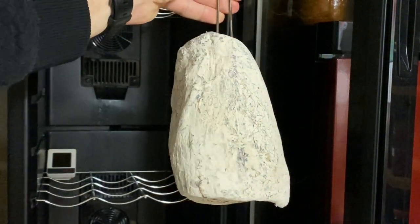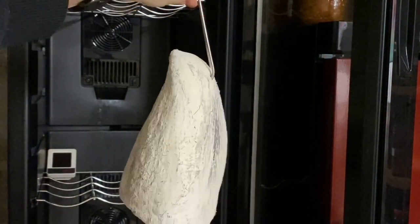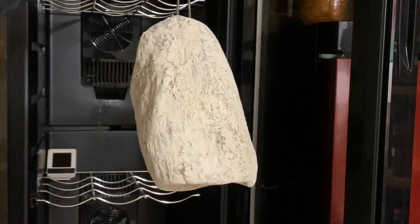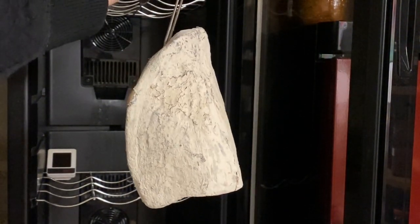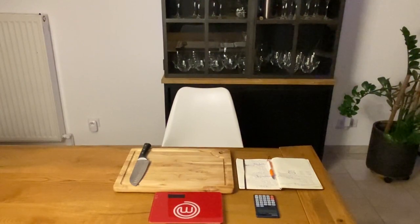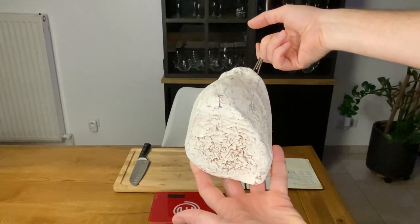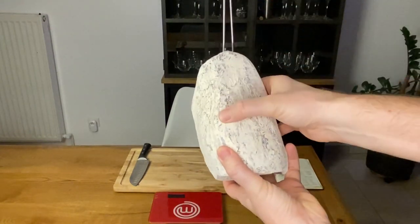Did you see this lovely white flora that develops after 2 weeks in my cellar with around 12 degrees Celsius and 65% humidity? I check its weight every week and after 6 weeks it has lost 40%, reaching 1184 grams.